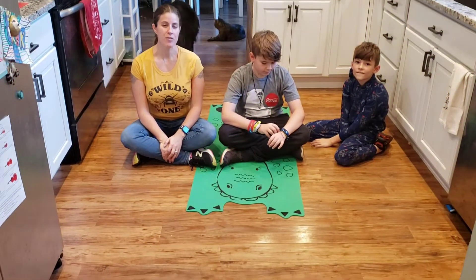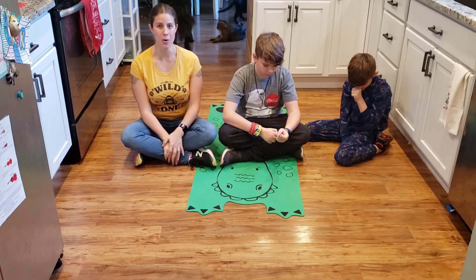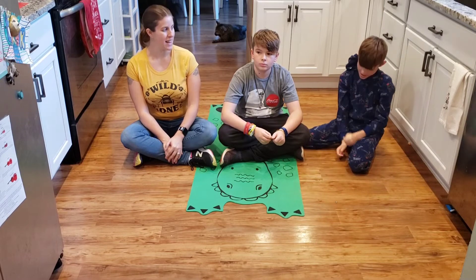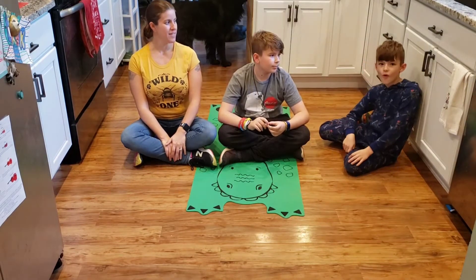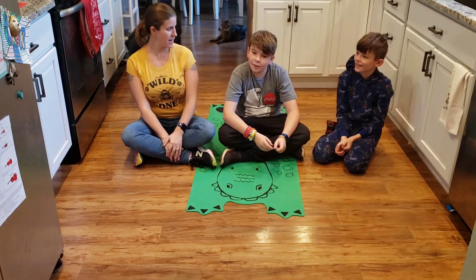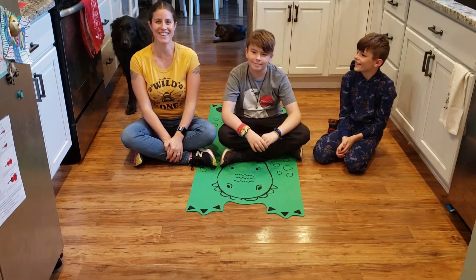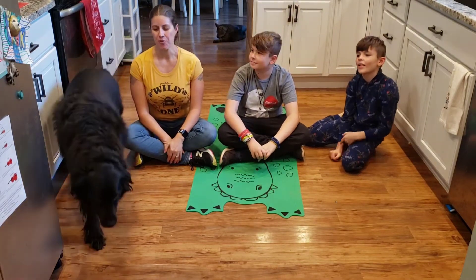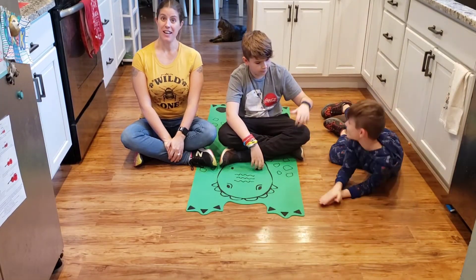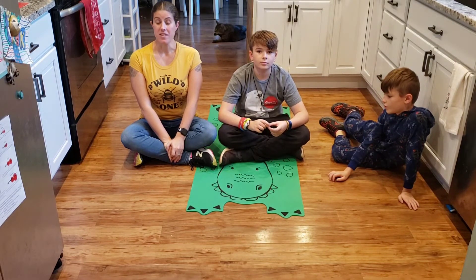Now that we've finished our plank challenge, we have to do our grateful part — the thankful part of our plank challenge. We are all going to say one thing we are thankful for today. Xander, you go first. 'I am grateful for fresh air!' Perfect. Trane, what are you thankful for? 'I'm thankful for my dog, Batman, who is currently barking.' And I am grateful for my health so that I can exercise with my boys and do this plank challenge with them.